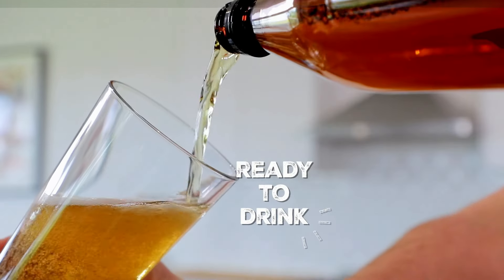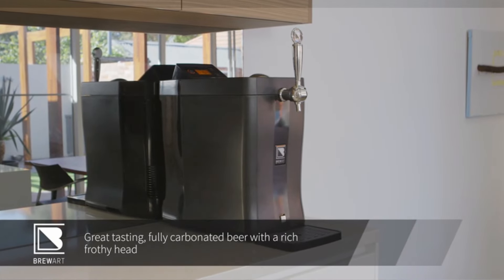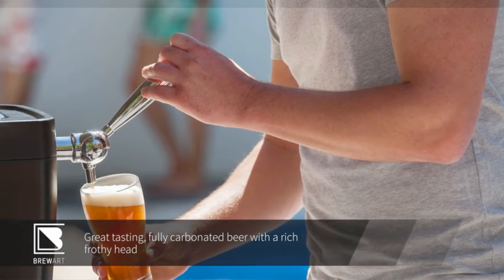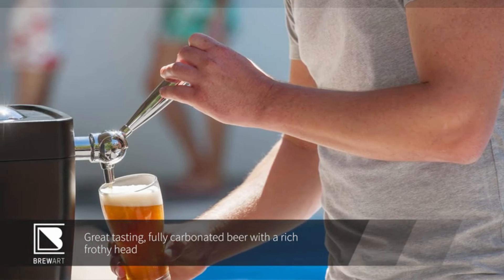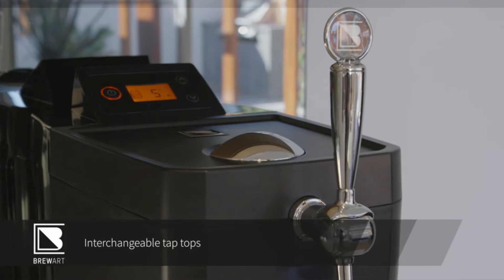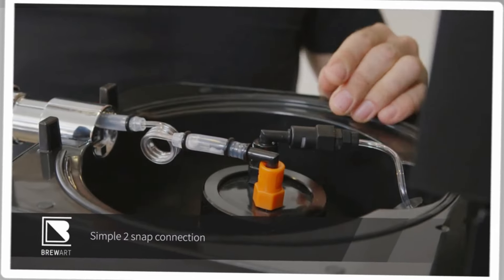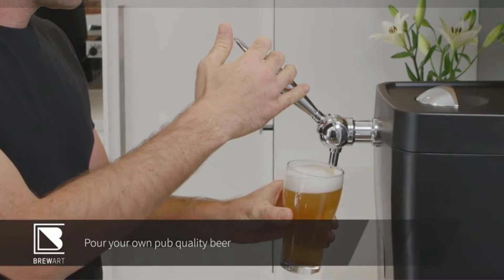Home brewing kits take the age-old practice of fermenting and make it easy and accessible to perform in your modern kitchen. Most come with all the equipment you need and step-by-step instructions to take you through the scientific process that yields a buzz-worthy result. As such, they make a great gift. Like all things DIY, it takes some trial and error, but a customized home brew is worth the effort.